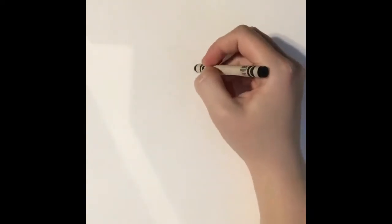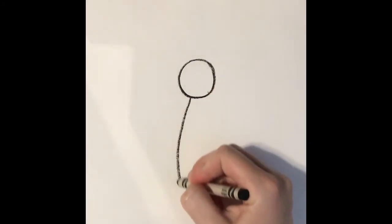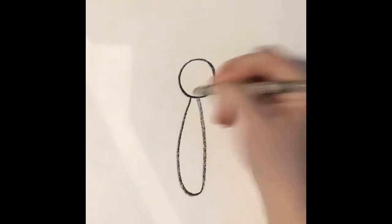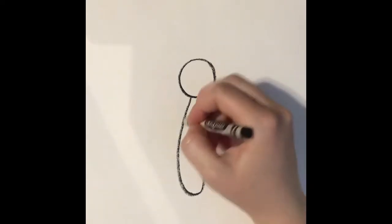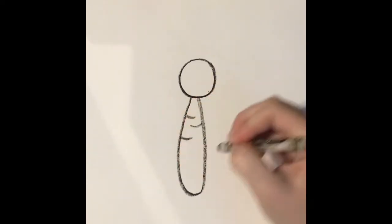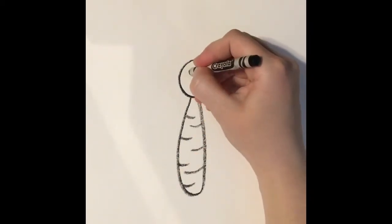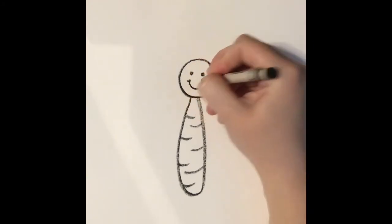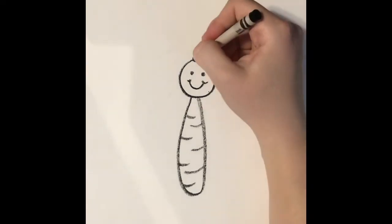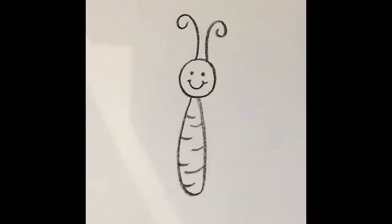First, you're going to start with just a circle at the top — that's going to be the butterfly's head. Then I'm going to draw a body shape in the middle. We're going to add some detail to these parts, so I'm going to put some little lines in the body. We're going to add eyes and a cute little mouth for our butterfly, and then we're going to add a cute little antenna.